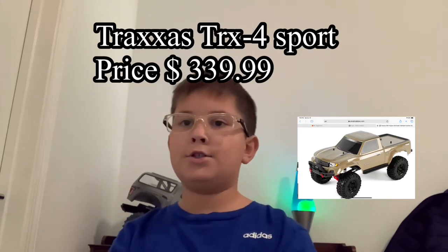Number four is the Traxxas TRX-4 Sport. If you're a beginner getting into RCs or just crawlers and you don't want to go super high in price, then the TRX-4 is one of the best options in my opinion. I have one, and it's just super good — like it's the best.